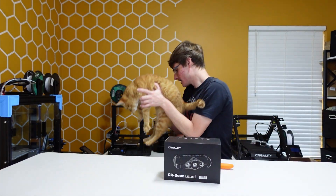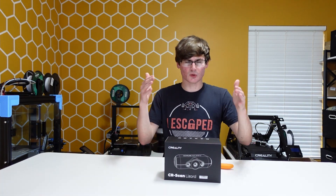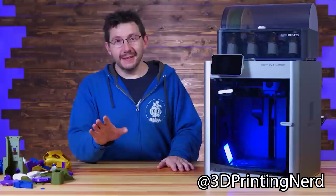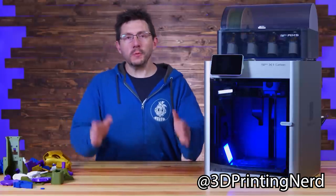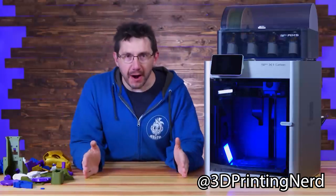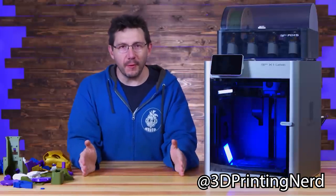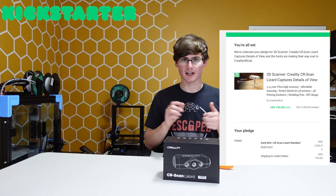Just kidding. So for real — I ordered this, or rather I backed it. I did not order it, I backed it on Kickstarter. But there's always the chance, which is why you should never ever put money into a Kickstarter you cannot afford to set on fire. You can see my pledge right here.